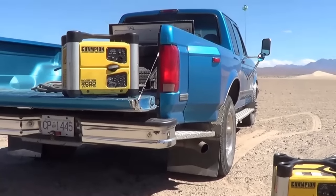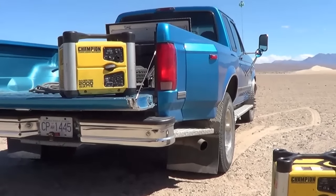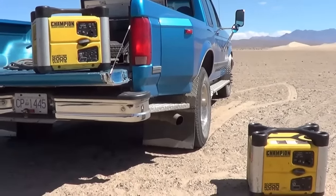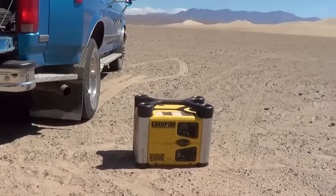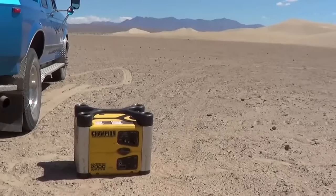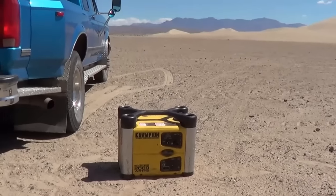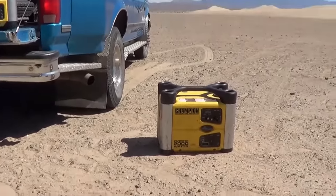Some people ask why didn't I get a Honda — Hondas are better, or Yamaha. When I priced it out at the time, the Hondas in Canada were going for $1,399 each, plus the parallel kit was well over $200, so it was more than twice the money. We had just bought a brand new Cougar fifth wheel and truck, so we just didn't have extra cash for the Hondas. Hondas are great — I've heard them compared, and they're a little bit quieter. I have to admit these are a few decibels louder, but it just depends how much money you have.